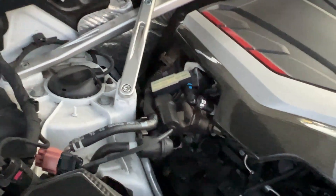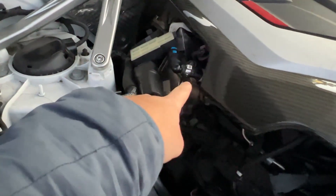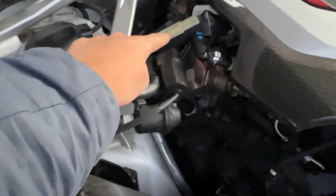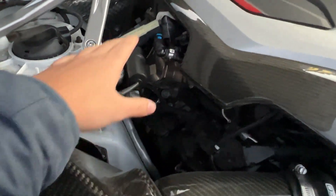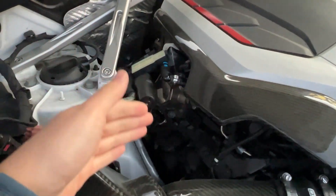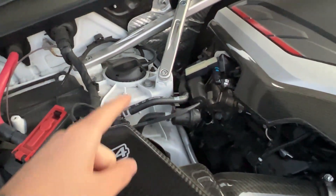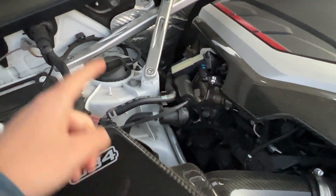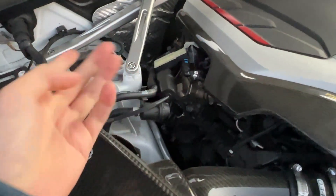For those unfamiliar with ethanol content sensors: it is a sensor placed on the low-pressure fuel rail side, right before the high-pressure fuel pump, that reads the ethanol content as close to the injector set as physically possible. This is important — you want it as close as possible so you truly know what the ethanol content is at your injectors, as there is a lot of line in between and it takes a surprisingly long time for fuel to travel through and for the ethanol content to rise or drop at the rail.